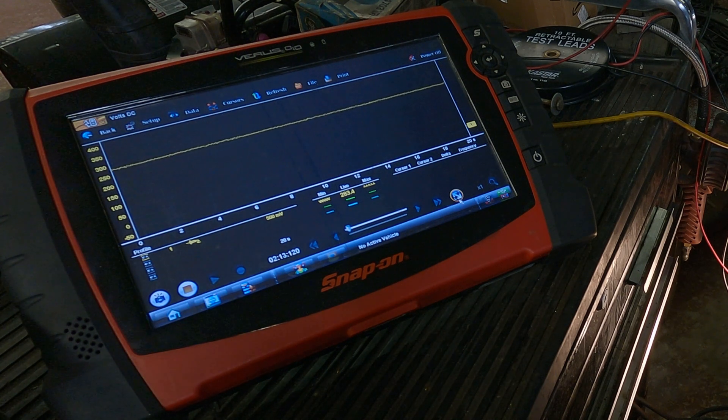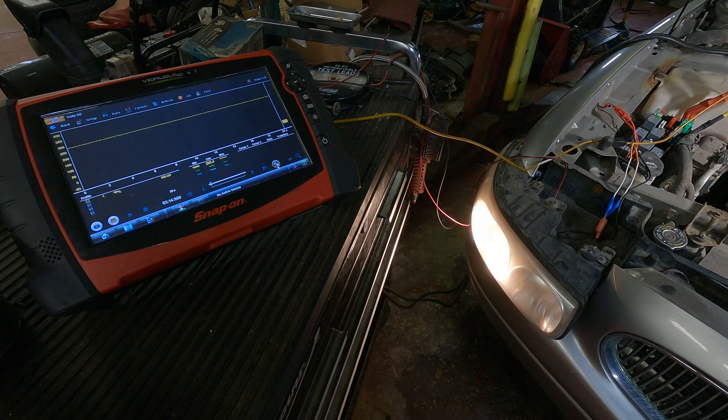Three-tenths of a volt — 280 millivolts — is insignificant, especially on a headlamp circuit drawing six to eight amps. It's important to understand the relationship between the two and what that can do for you. You can use a test light across the load and measure the voltage drop across the headlight — if that doesn't equal near your battery voltage, you have high resistance, and then you can voltage drop the positive side and the ground side of the circuit to determine where that voltage loss is.